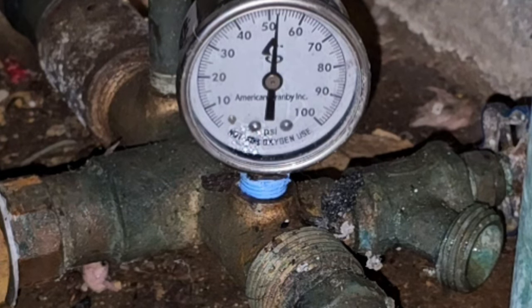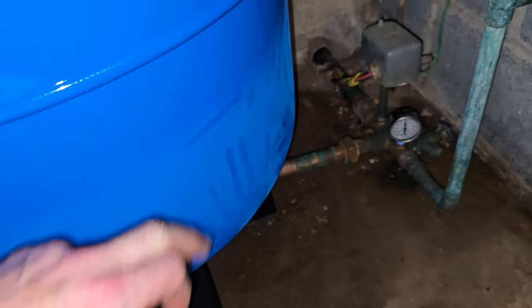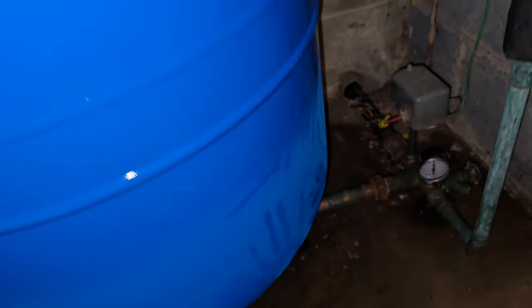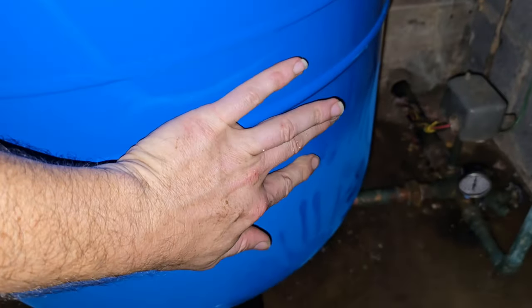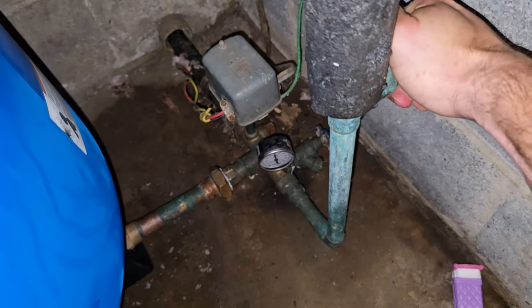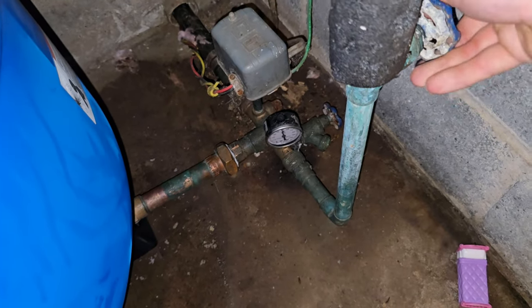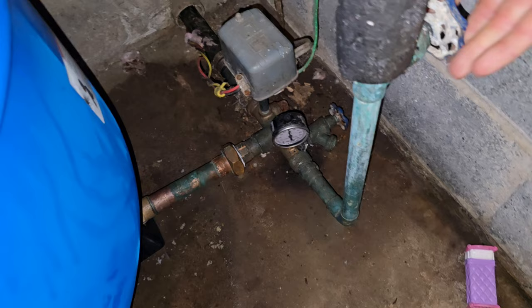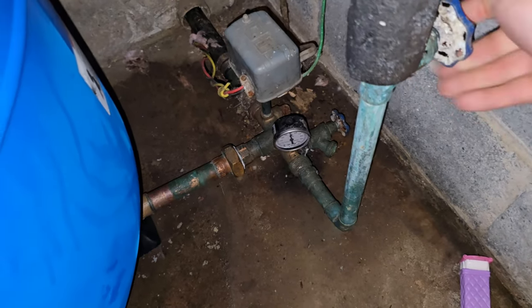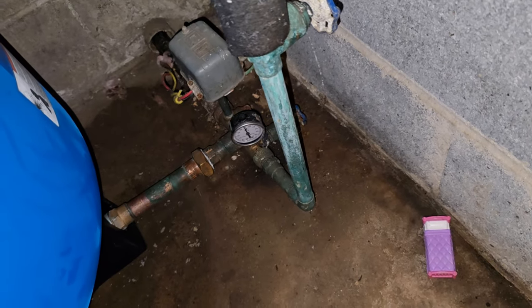Next we're going to open a faucet at the far end of the house, then turn our valve on here and send water into the house. Right there you can see a line — that's air, that's all bladder up there, an air bladder. And right here that's our cold water that came in. We had none of that on the old one — I think the old one was full of water all the way up. Said open upstairs — let's open this up. There we go. Bubble bubble.